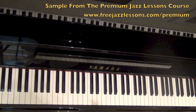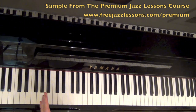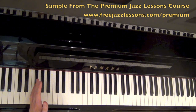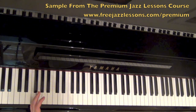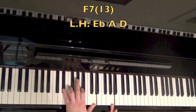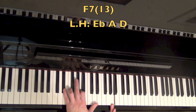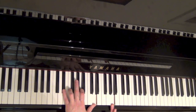The melody comes in on the and of 4, and the first chord change we're going to see is an F7. On beat 1, I just played this little bass note of the F7 — real simple. Then on the and of 2, when the melody reaches this A, I'm doing this voicing. We're still keeping this F7 thing going on. So we have E flat, which is your flat 7 of the F7; A is your 3rd; D is your 13. So this is the voicing I'm using here.